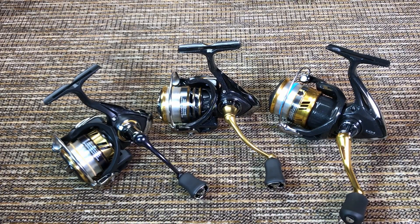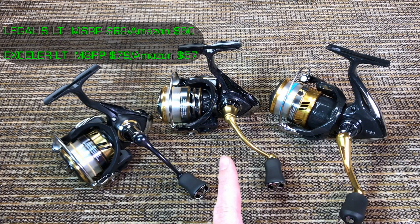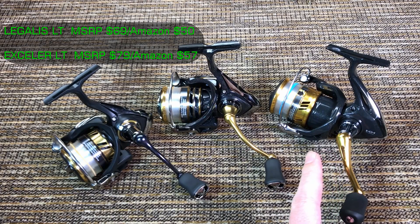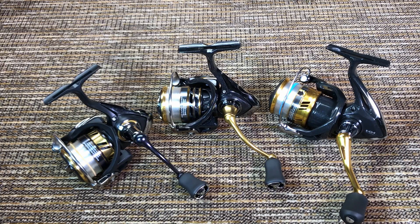First of all, the price. I'll give you both the retail and the Amazon price as of today, but be aware that Amazon prices fluctuate quite a bit. The Legalis LT is $69 retail and $50 on Amazon. The Exceller LT is $79 retail and $57 on Amazon. And the Sahara FI — this is the 2017 version — is also $79 retail but the cheapest I found on Amazon was $69. I don't include eBay prices anymore because the eBay reels seem to have issues and have to be returned too often.